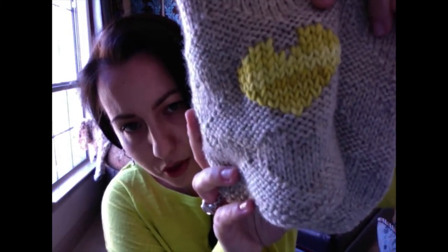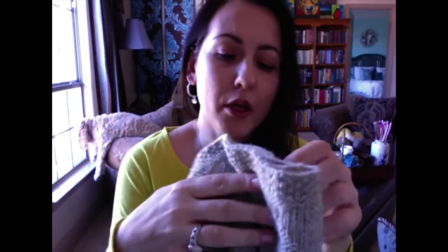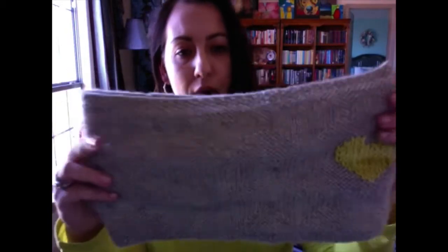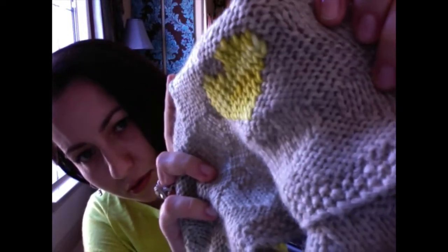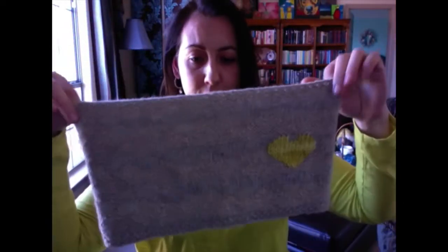You'll also need a place marker and a tapestry needle for embroidery, because the heart is not knitted in — I use duplicate stitch to embroider the contrast color on top. What I recommend is finishing the whole cowl — it will take maybe two evenings — then block it, and after that just pick any of those existing hearts on any row and duplicate stitch embroider on top of it. That's how it looks on the back, and your cowl is done.